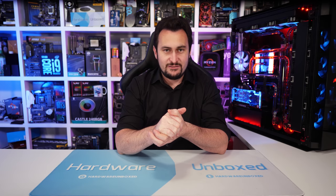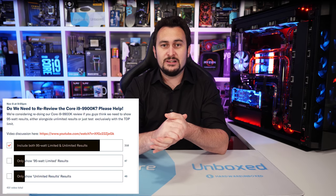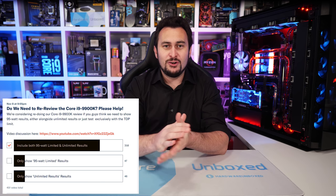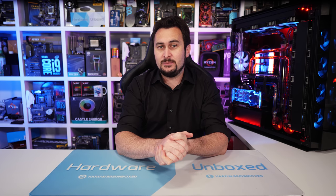Welcome back to Harbor Unboxed. Today we are revisiting the original 9900K review with a retest. Quite a few people over the last few weeks have been requesting this, so I put together a video outlining the issue and then asked you guys whether we should revisit the testing and if so, how. The most popular voted option was to retest the 9900K at a 95-watt TDP limit and compare those results to our original review. So that's what we're going to do in this video.